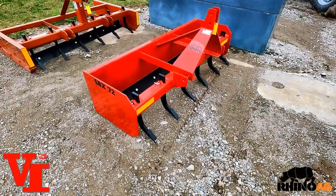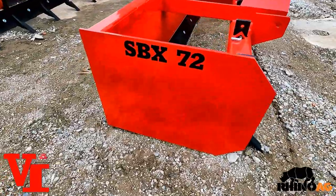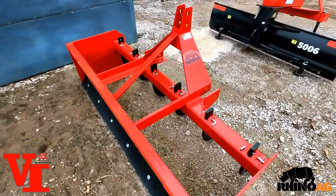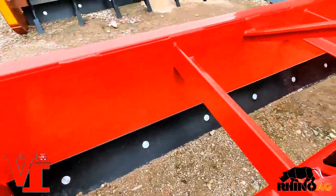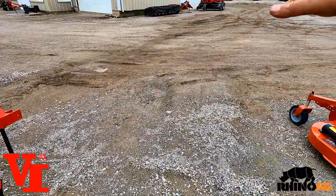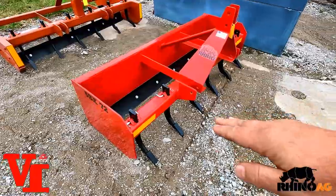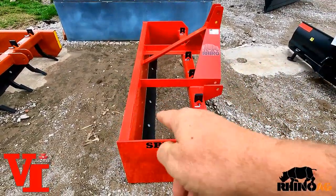The next implement is the box blade. There's a multitude of different box blades out there in terms of quality and construction, but today we have the SBX 72 from Rhino — a six-foot blade that we call medium duty, though compared to much of the industry it's a heavy duty or extra heavy duty blade. The big advantage of a box blade is this large area that holds a lot of material, so as you come across the lot you can cut high spots and fill in low spots, dips, and potholes.